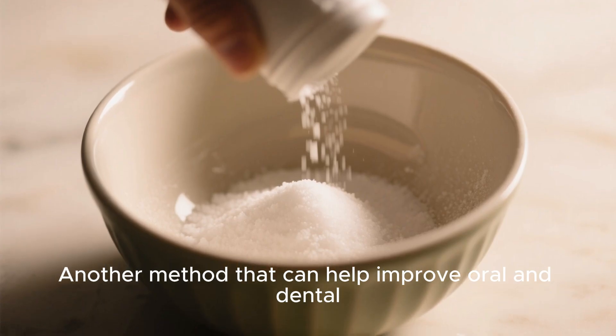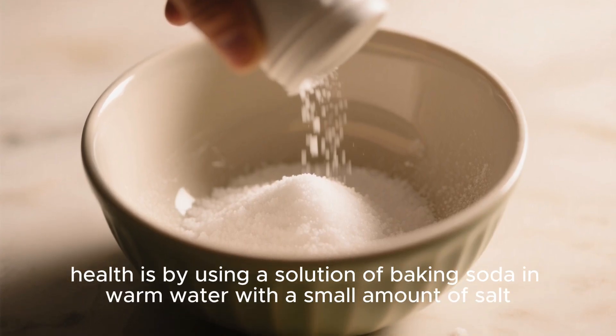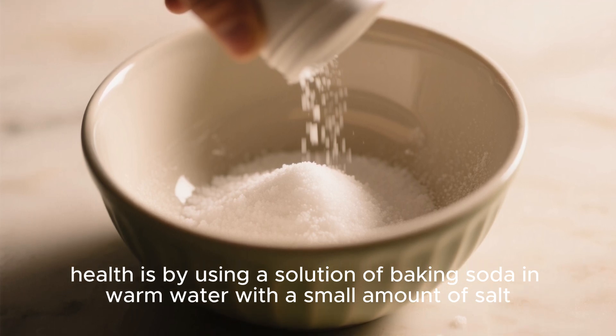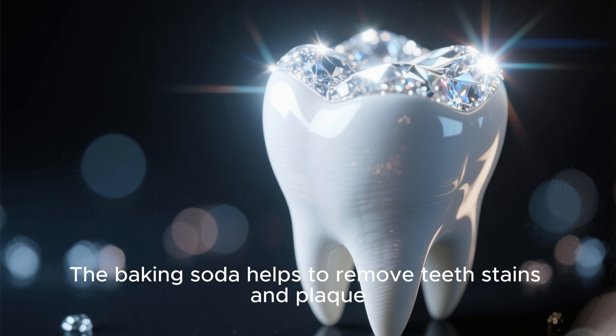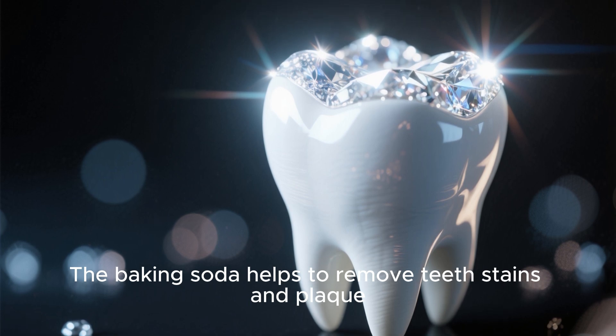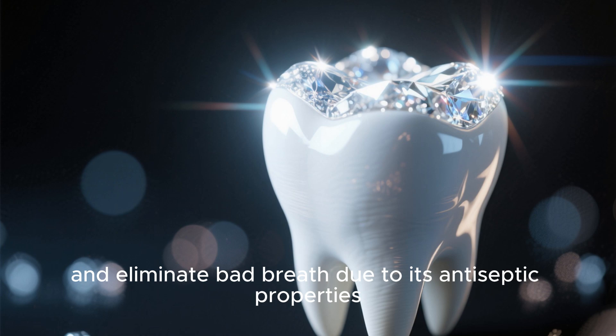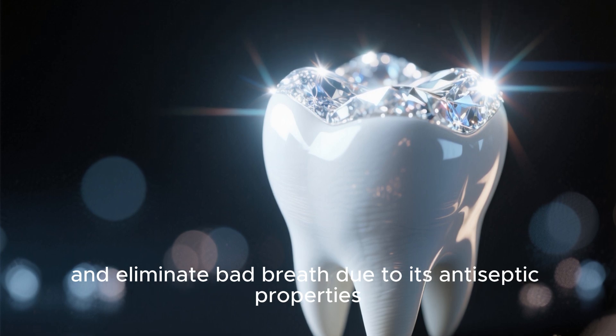Another method that can help improve oral and dental health is by using a solution of baking soda in warm water with a small amount of salt. The baking soda helps to remove teeth stains and plaque, speed up gum healing, and eliminate bad breath due to its antiseptic properties.